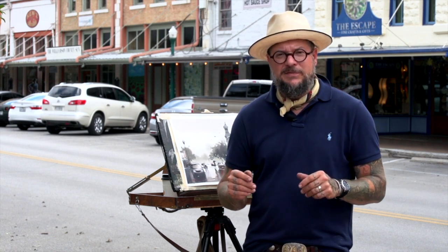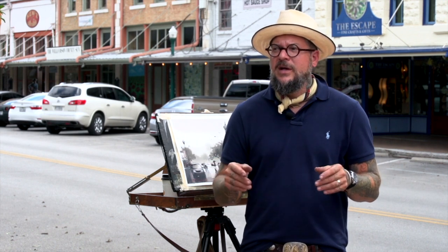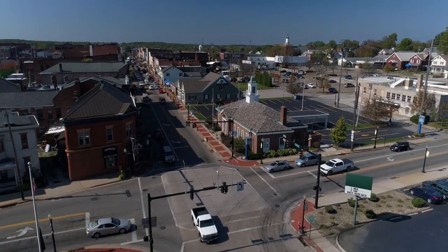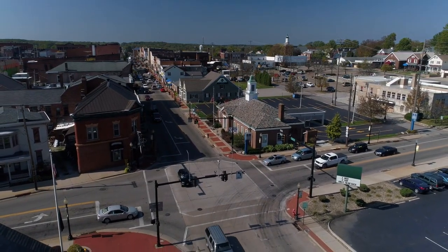I paint cityscapes because I was living in New York City for about 15 years, so it was just there — it was accessible and easy, and it's something that I love to do. I love being in the center of the action and feeling all the energy around you. But if you live in a small town, you can still go down to your town square and do a nice street scene. You don't have to only do big cityscapes — it's really nice to do small town scenes and even your own street.